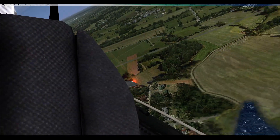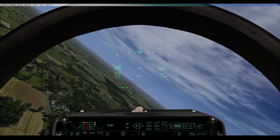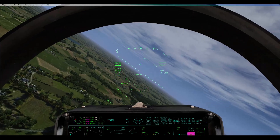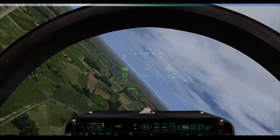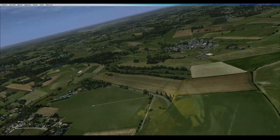Why's my plane not wanting to speed up? Airbrake out. You got your flaps on auto? Yeah, my flaps on auto. Do you have your gear up? And my gear's up. Still got you in sight.